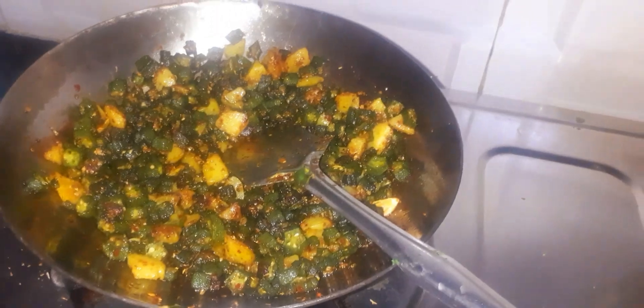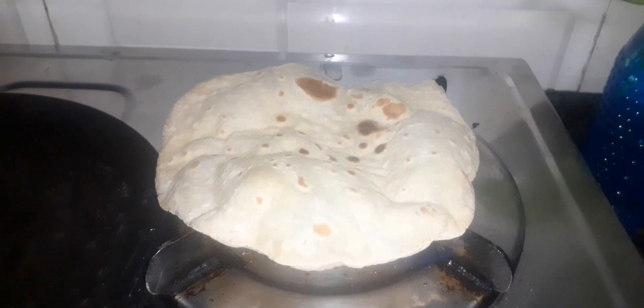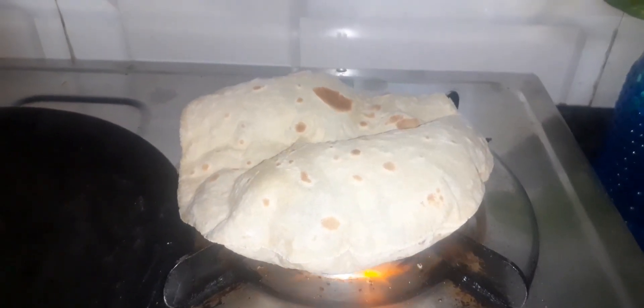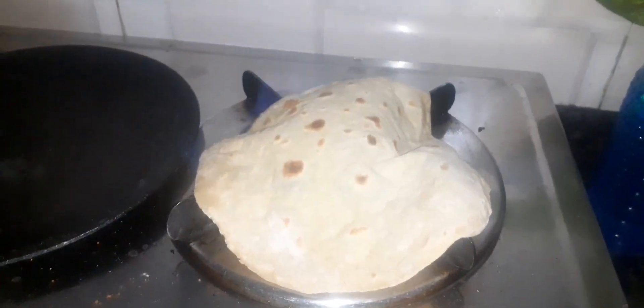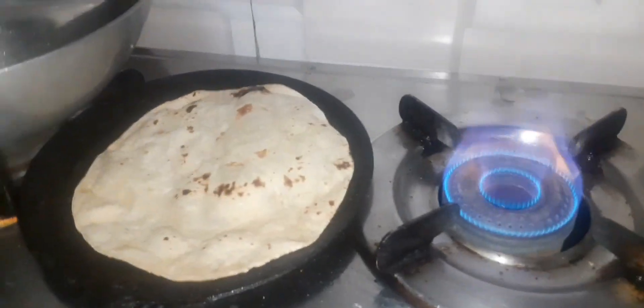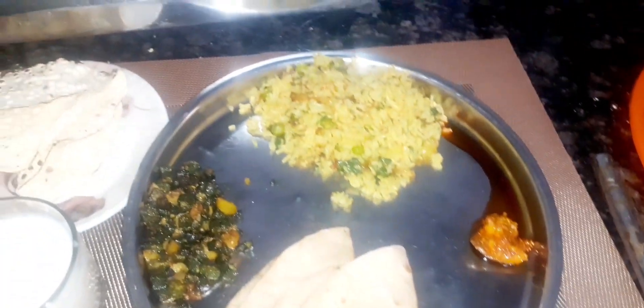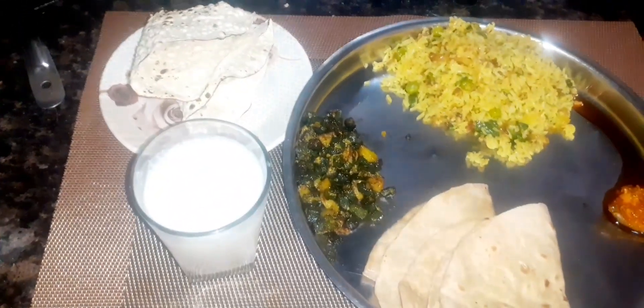Our food is ready — bindi ki sabji is ready. I will make roti. This is my own roti. Roti is ready. This video shows my made rice, bindi ki sabji, and roti.